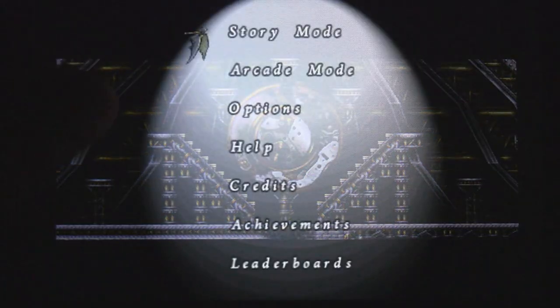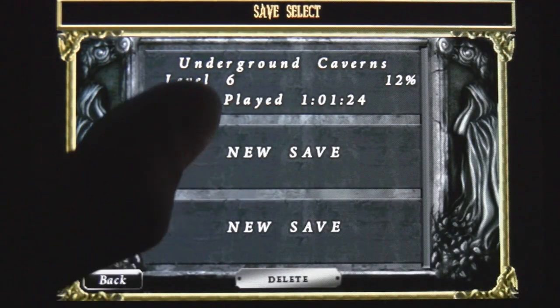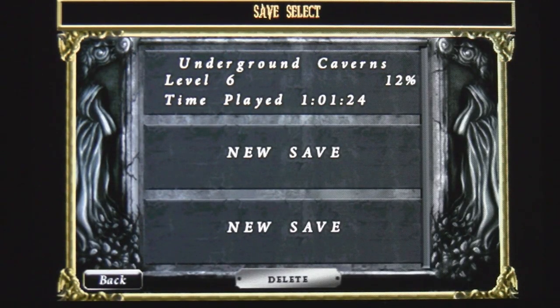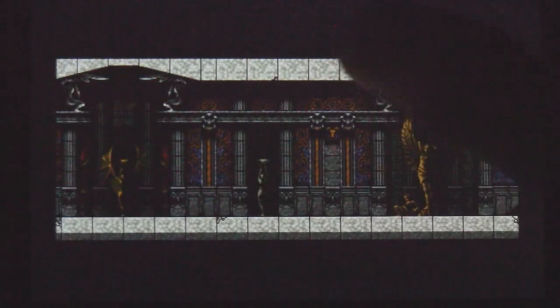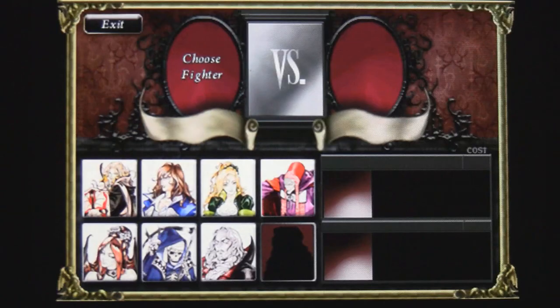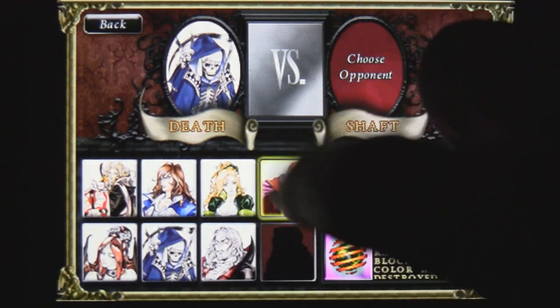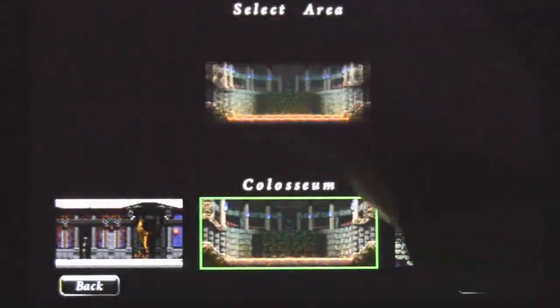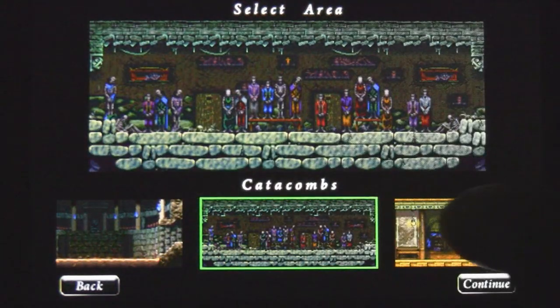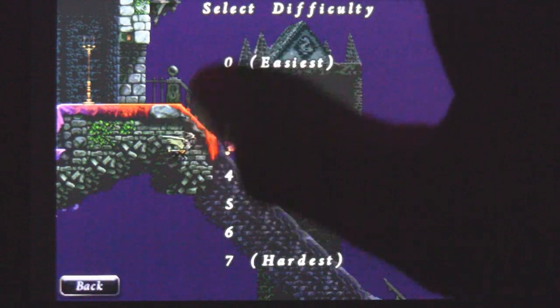You can also start a number of different games — you can have three different games going at once as you can see with your saved games. You can also play the arcade mode, and if you want, you can change the options for the controls to make them more or less sensitive. In arcade mode you can start playing against random opponents and choose your theme too, so it's a good way to just jump in, change the difficulty, and start a match.